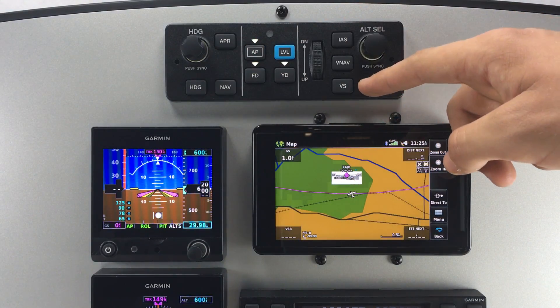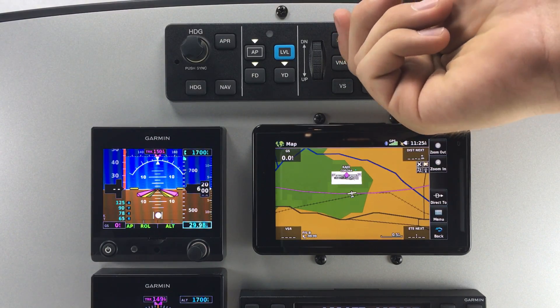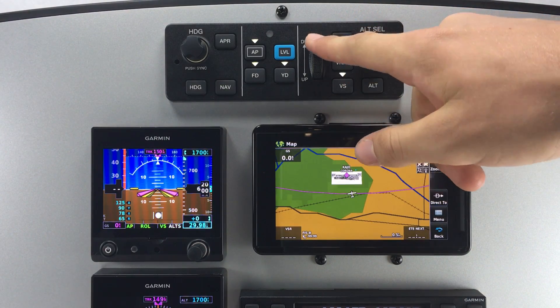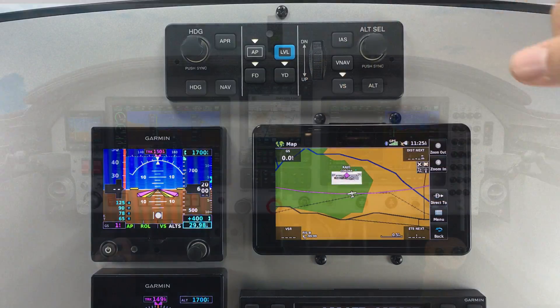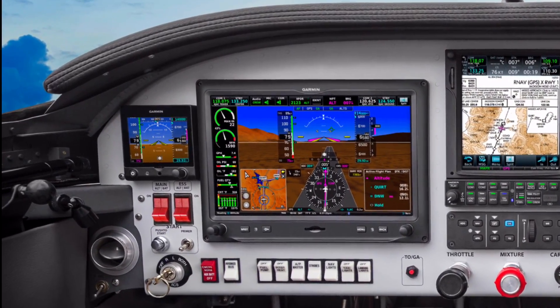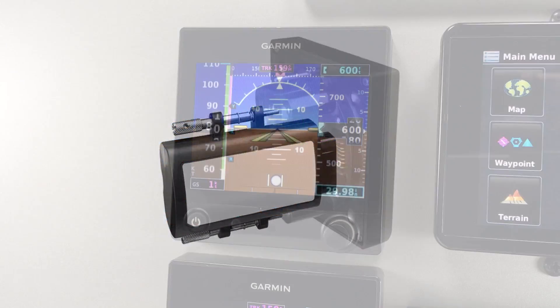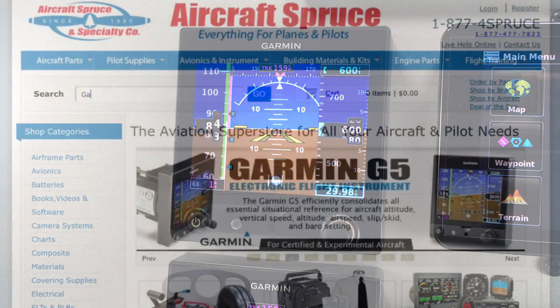The G5 can also be paired with a multi-axis autopilot system, like the GMC-307 autopilot control head, driven by GSA28 servos. Lastly, the G5 can be used as a backup instrument display for a Garmin G3X system, and with the G5's backup battery, can offer up to four hours of instrumentation in case of electrical failure.